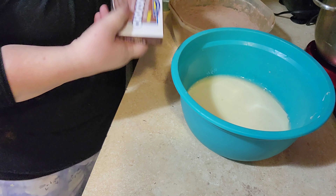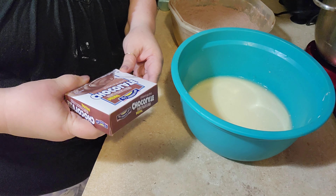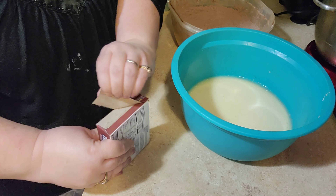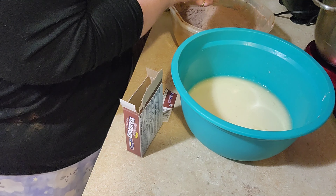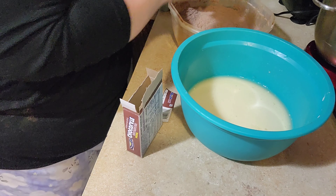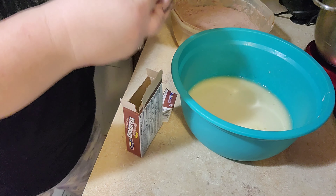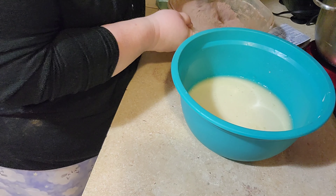This also calls for a small box of pudding, which was 3.9 ounces. I just have the large box, so I'm going to use half of this pudding. Adding pudding to a cake gives it kind of a richness and more chocolatey flavor. Go ahead and mix the pudding into the dry ingredients.